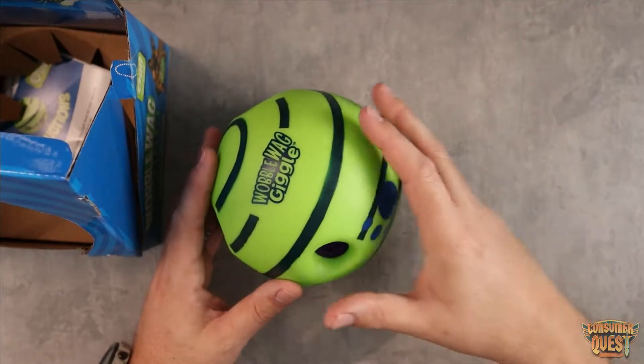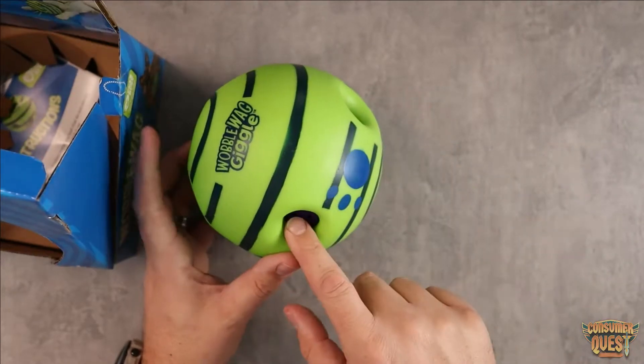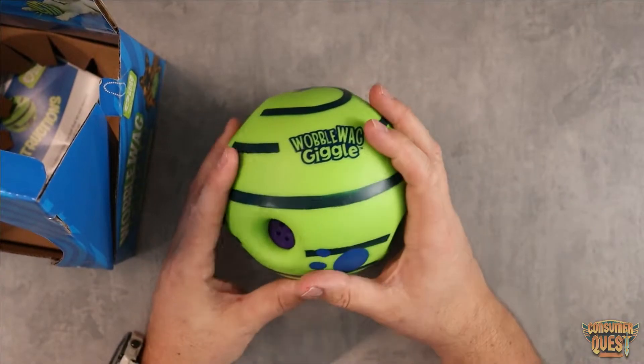Very simple. There's no batteries, there's no charging, there's no need for any of that stuff. They do have kind of these little recessed parts where the dogs can bite them and pick them up, which is great. Otherwise it's just more of a plastic ball.